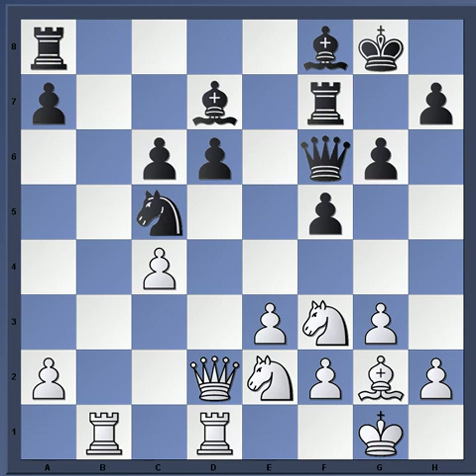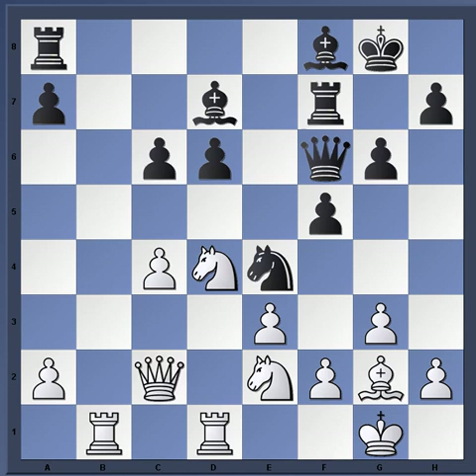Knight c5 — that knight wants to come to e4. Knight fd4, and now you see the pressure against these pawns. Knight e4, queen c2. So far, Nazivic is hanging in there; he has these weaknesses but he's holding his own.